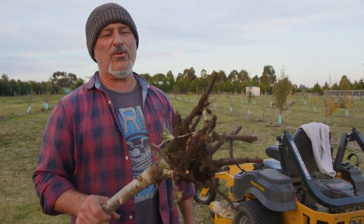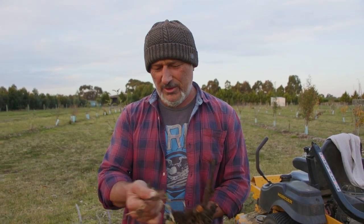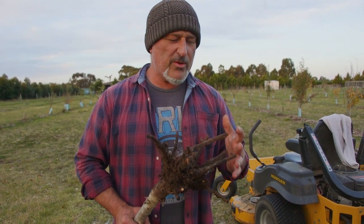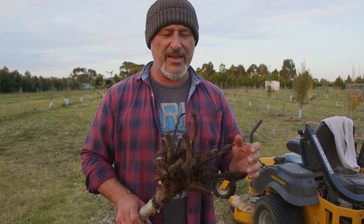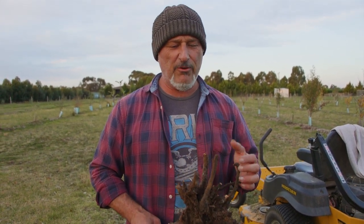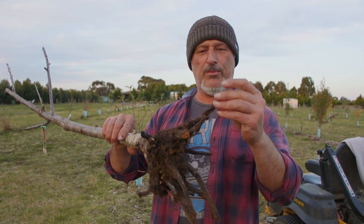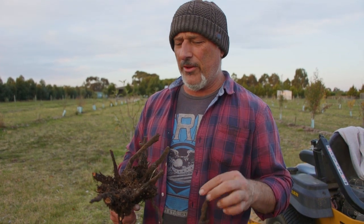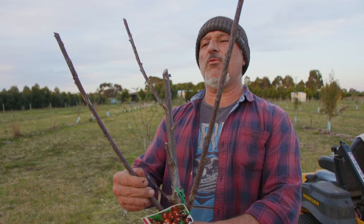Now we're actually coming into the bare root season for fruit trees, so you can go check out your local garden centre and see what they've got - they're available. The thing about bare root stock is the roots should already be trimmed for you by the nursery person. If they haven't done that, just be careful about what you want to prune off - sometimes I wouldn't even prune them unless you've got a broken branch or a broken root piece. At the end of those they should heal on their own, so they come trimmed from the growers. But the more important part is to trim the top off.